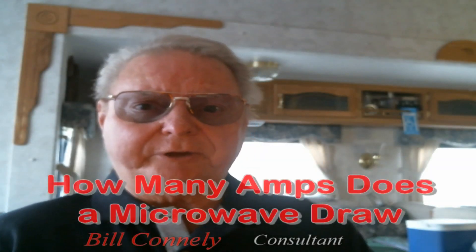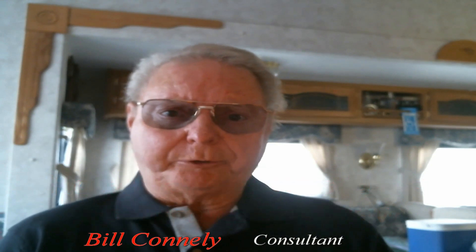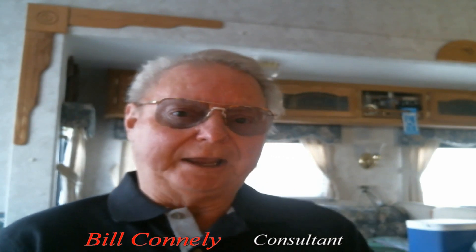How many amps does a microwave draw? If you're an RV camper, this may become very important to you. It's probably not a big issue in a home, but if you have an RV, you've got to consider do you have a 30-amp line in or do you have a 50-amp?